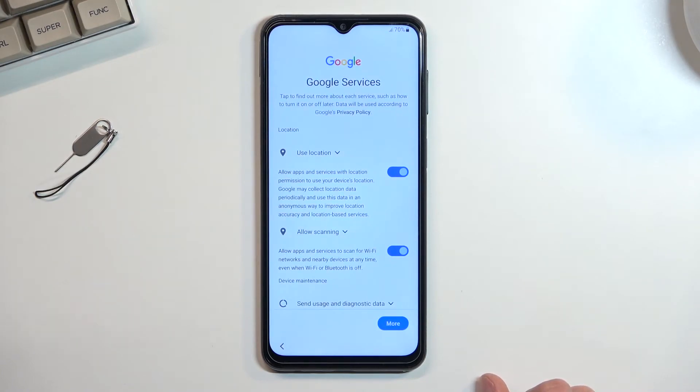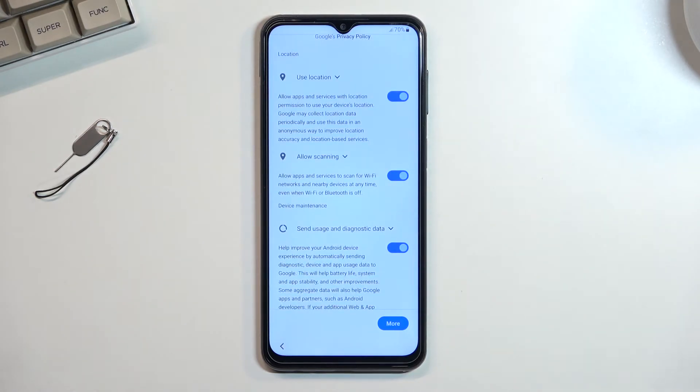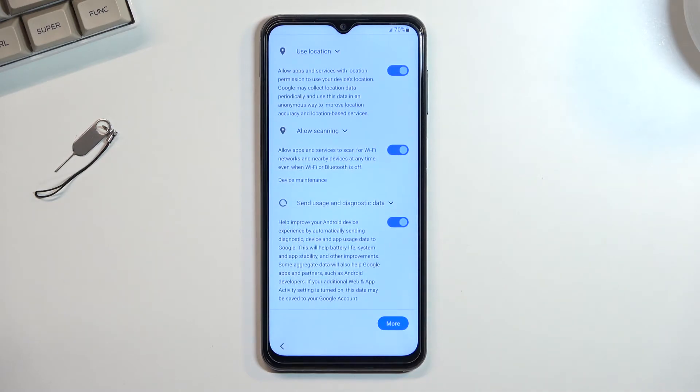This brings us to Google Play services, or just Google services. We have things like location scanning and sending user and diagnostic data. Location is just GPS tracking for apps like Google Maps so they can give you a correct position on the map. Wi-Fi and Bluetooth scanning allows the device to look for those signals, and sending user and diagnostic data allows Google to spy on you.